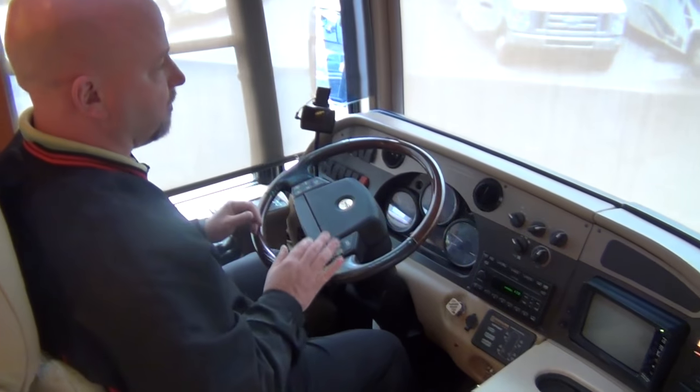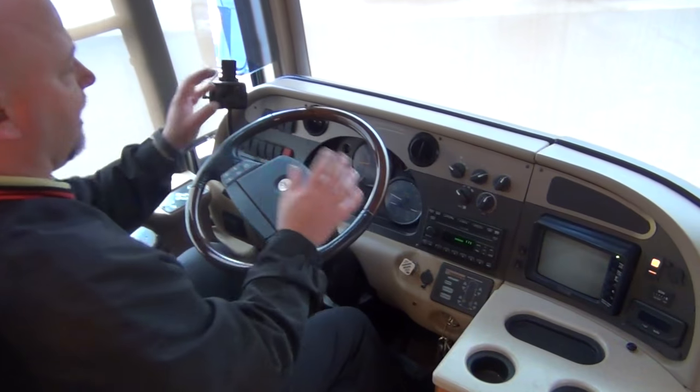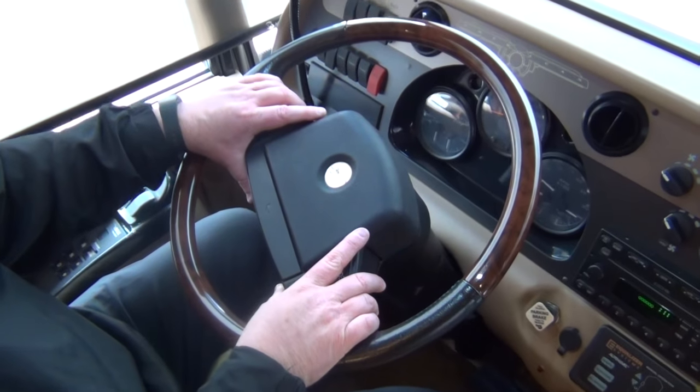With smart wheel, your wiper controls, your cruise controls, your bright lights — all of that is controlled without ever taking your hand off the steering wheel.